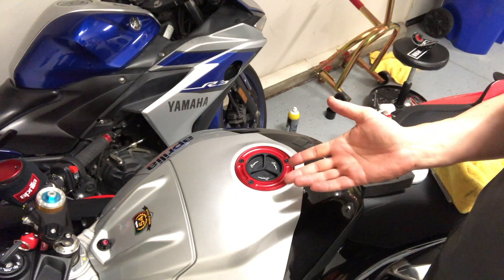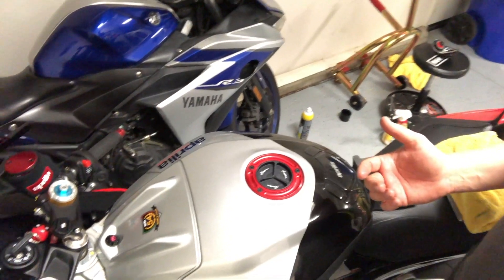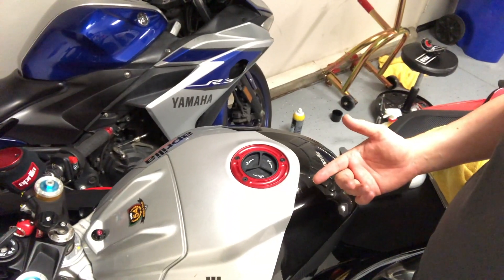So there you go, it's all done. It looks great — it really goes along with the theme of the rest of the little red bits I have on the bike. I'm really happy with how this looks.